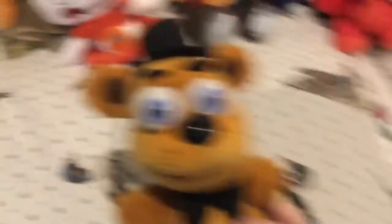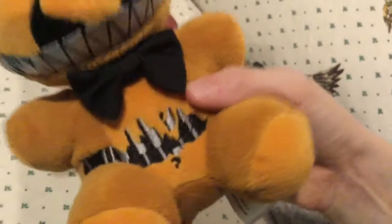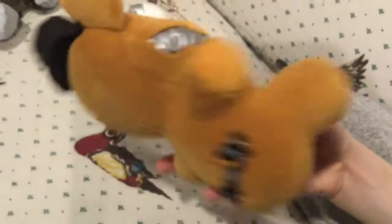Next we'll do Freddy. For some reason my eyes are kind of weird — not really noticeable — but this one's kind of going to the left. Freddy's really cool, nothing really to say about him. Here's Nightmare Freddy — I like Nightmare Freddy. I always thought these little guys look like syringes. Yeah, I think it's pretty good. With the mouth, I don't really find that a problem — it just looks okay.